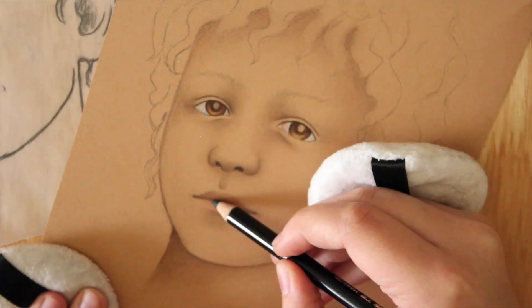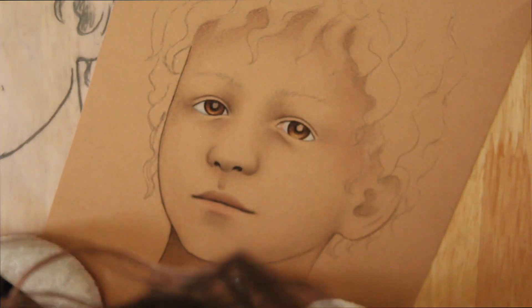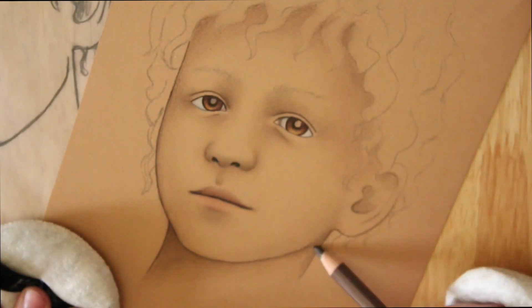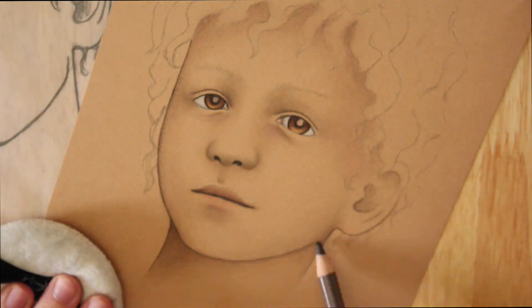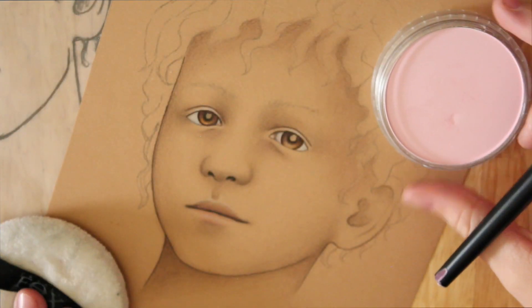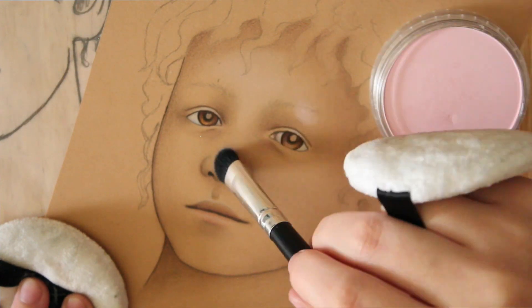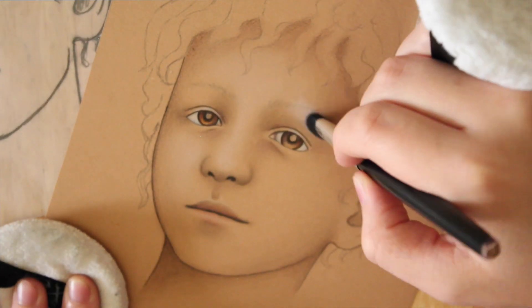Now normally when I'm drawing, one thing that I will always do is I always have two puffs on one side of my hand and then one underneath the hand that's holding the paper in place. Because otherwise when you're drawing, sometimes your fingers can get a little bit sweaty and it will leave stains on the page — and especially if you're working with pastel, this is the very last thing you want, so a puff really helps me not to have that problem.